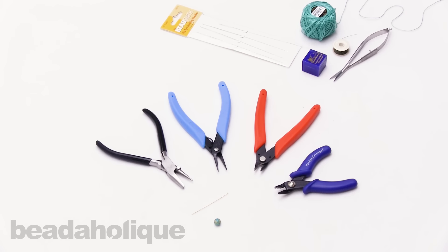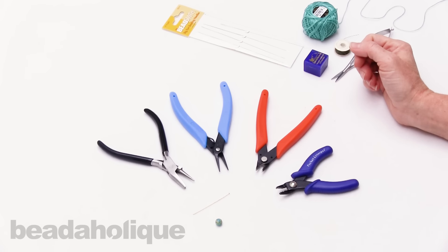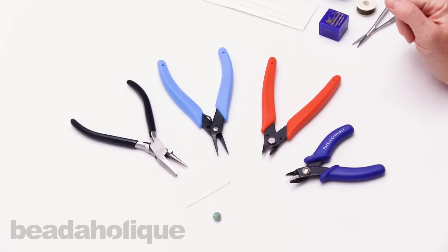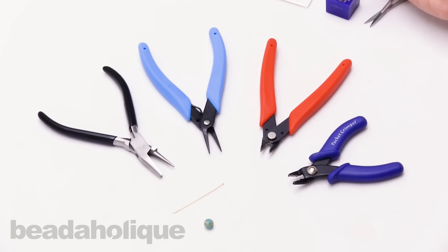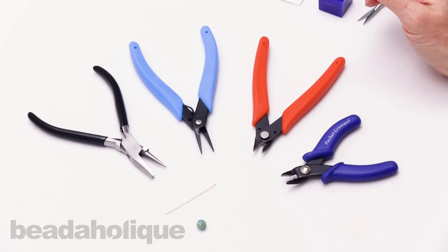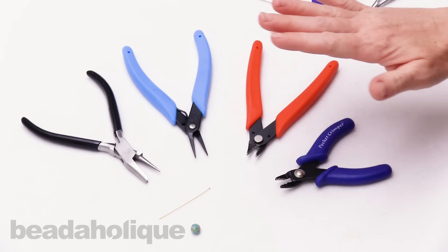Hi, this is Julie with Beadaholique, and in this video I want to show you my absolute favorite tools. I often get asked in YouTube questions and on Facebook what tools do I personally love and use. So I thought I'd do a video showing you my must-haves, and these tools really will allow you to do all types of stringing projects, wrapped wire loops, simple wire loops, work with chain, and a whole bunch of other things too. There are a lot of different choices out there, and these are just my favorites.